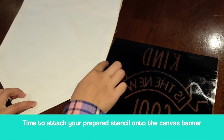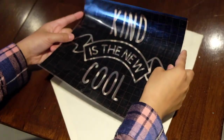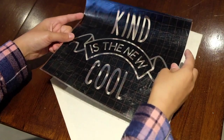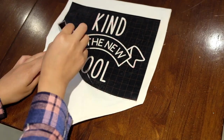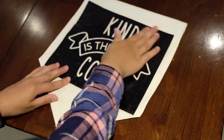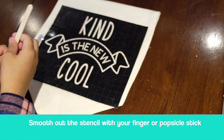It's time to place your stencil onto your canvas banner. Pick up your stencil, try not to touch the whole surface of it, and practice laying it down until you're certain you have the right spot. I noticed mine was a little crooked, so before I smoothed it down too much I removed it and tried again. Now you can smooth it down with your finger or with your popsicle stick.